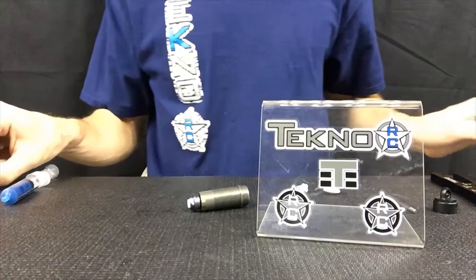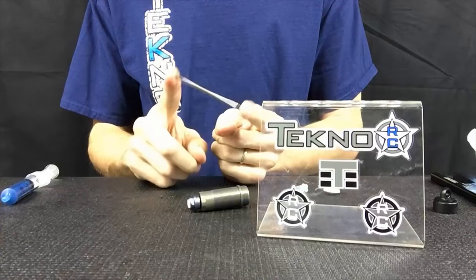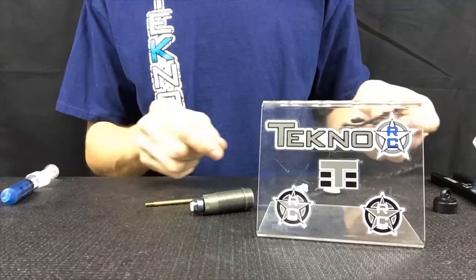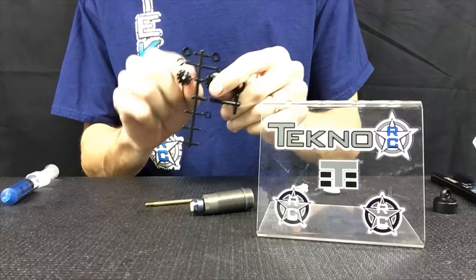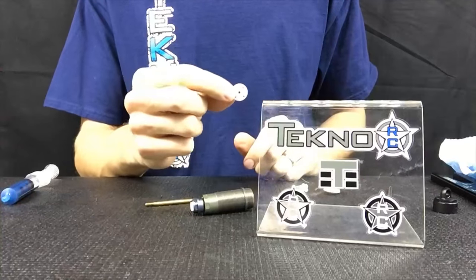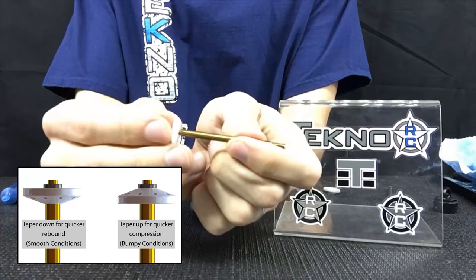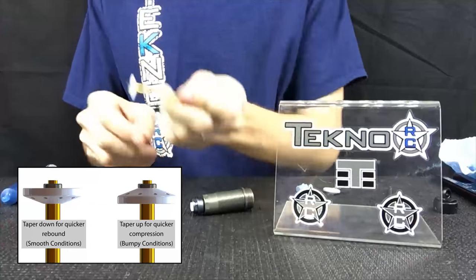Next step is to put the piston onto the shock shaft. You have the stock silver shock shafts, or an option part is the titanium nitride coated shock shafts — these will have less friction and a smoother reacting shock. Piston-wise, you can use the pistons that come on the tree, but make sure to trim any flashing. Otherwise, the kits often come with a Delrin piston — these are 4x1.8. I take the shock shaft, put the piston on with the taper side towards the shock shaft.